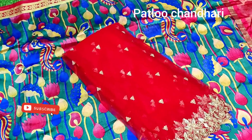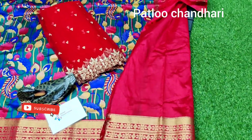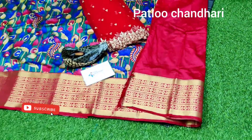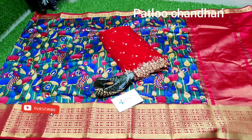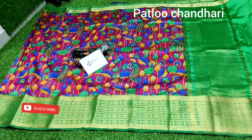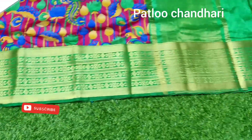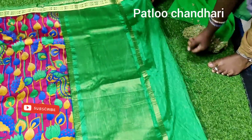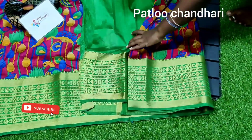The dupatta is 2.5 meters and you are getting a plain blouse with border for the sleeves. You can use this as a saree in a mother-daughter concept, or for long frocks. It is a reddish pink color shade in the border and body part with a green color border. The overall look of the saree comes like this, with the same weaving pallu and plain contrast blouse.